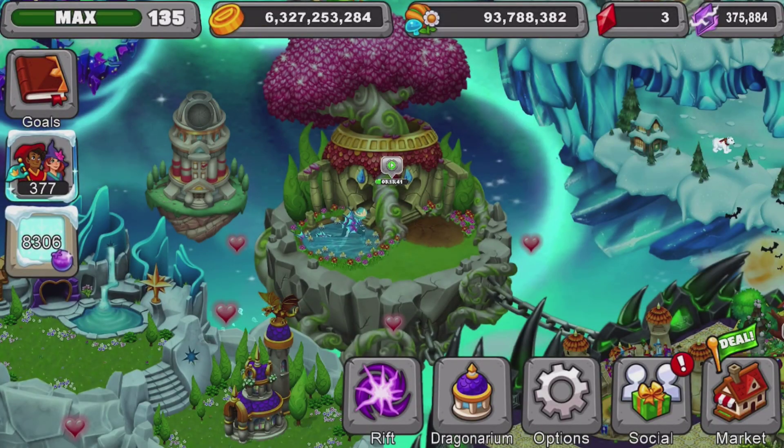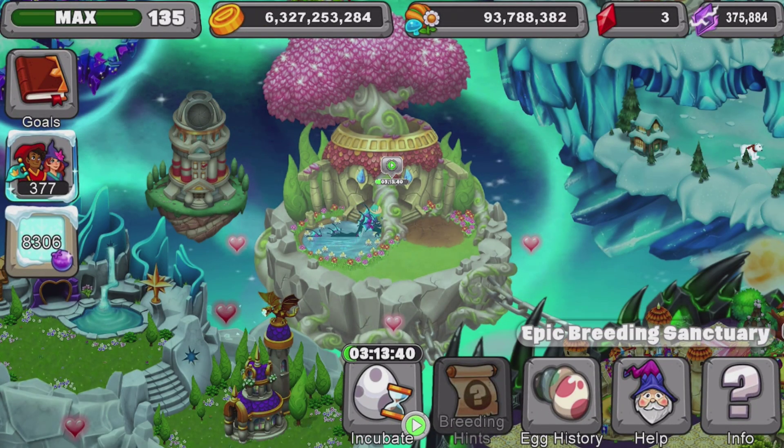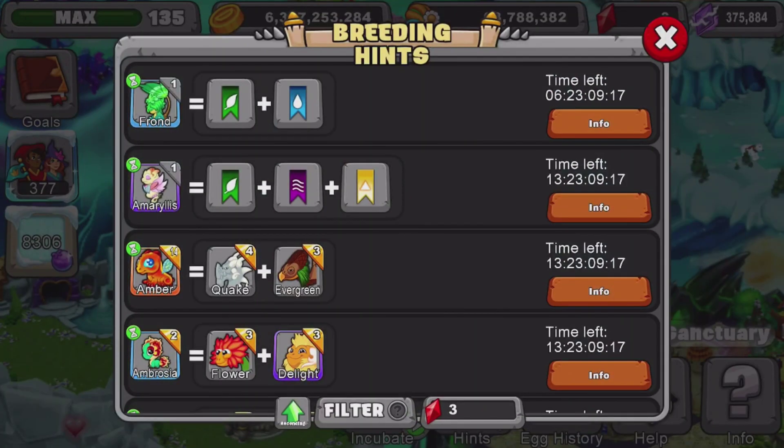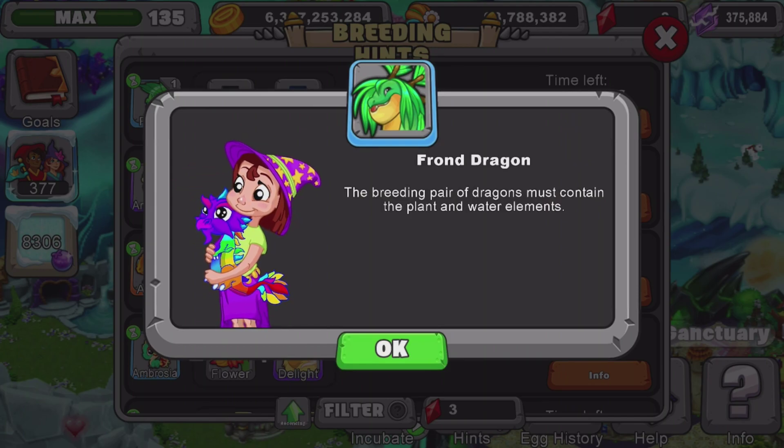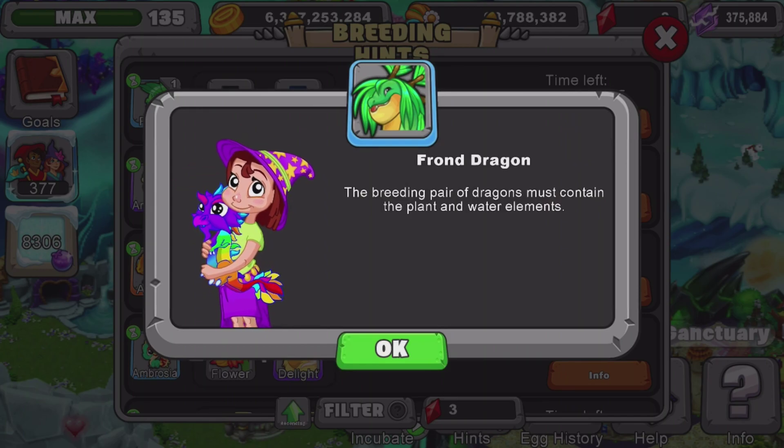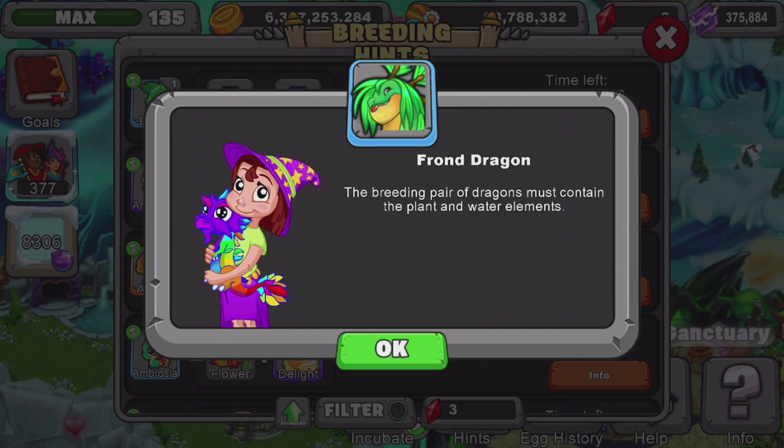First thing we're going to do is actually pretty simple. We're going to go to breeding hints and read the breeding hint to you guys. After reading the breeding hint, we will show you the dragon because this is an easy dragon to breed and get. So the breeding pair of dragons must contain the plant and water elements.